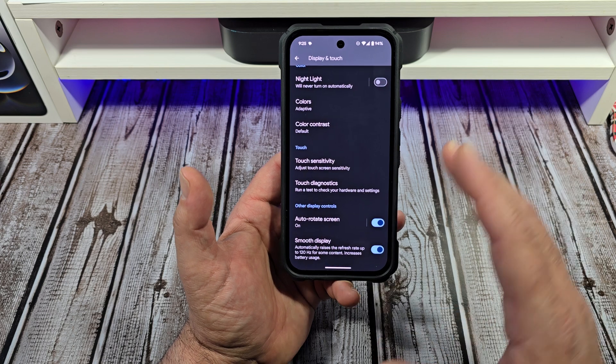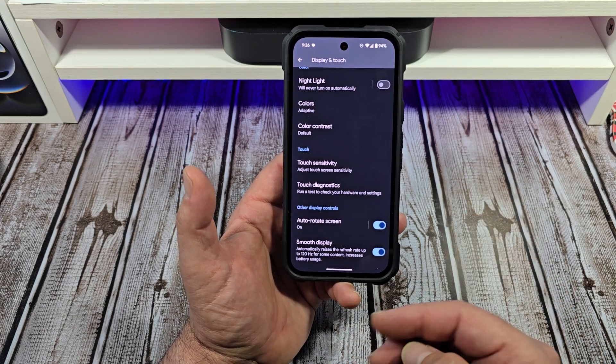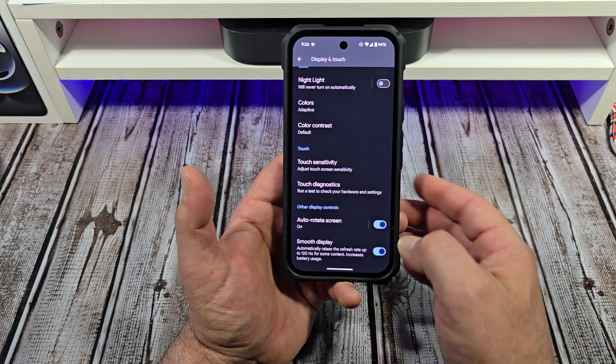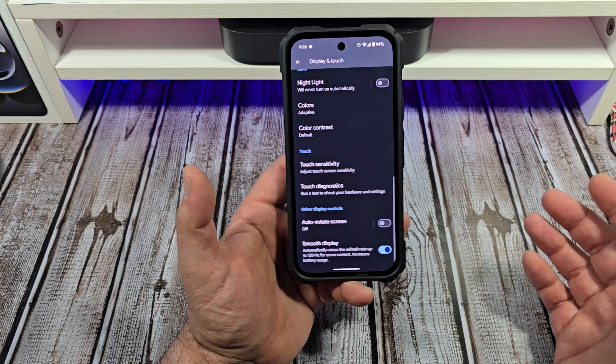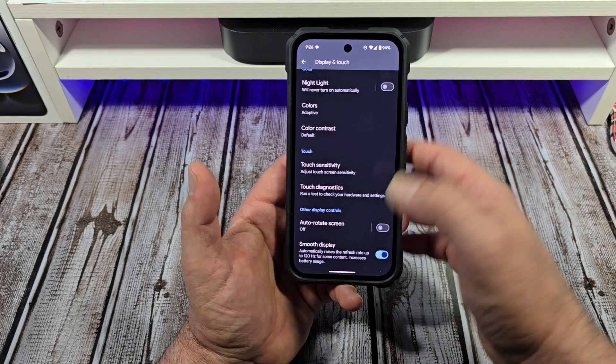Next is Auto Rotate. I have mine turned on, though sometimes it can be a little annoying. You can either turn it on or off depending on your preference — it just depends on things like whether you're laying down with your phone.